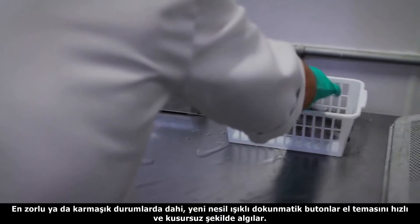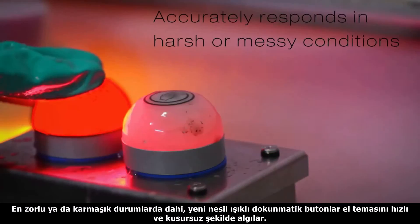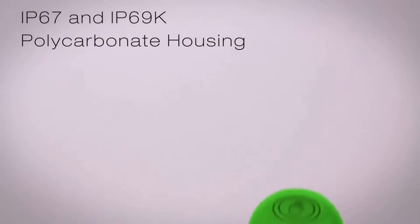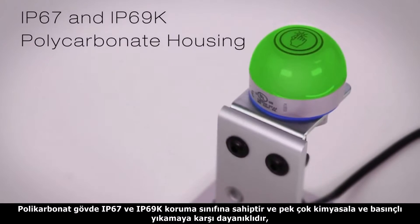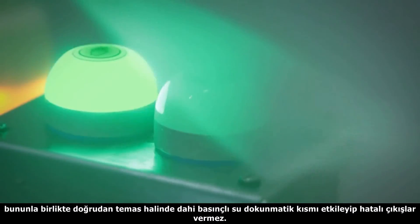Even in harsh or messy conditions, the Gen2 touch buttons consistently and accurately respond to touch. The polycarbonate housing has an IP67 and IP69K rating, which withstands many chemicals and high-pressure washdown, but won't activate under direct spray.